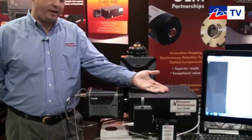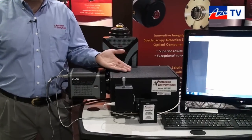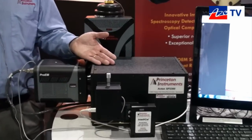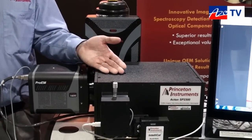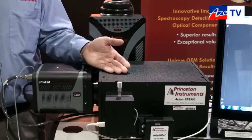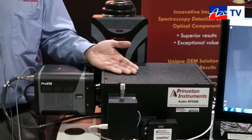This is a spectrometer made by Princeton Instruments. It's a 300 millimeter focal length imaging spectrometer used by people doing Raman spectroscopy, fluorescence, photoluminescence, and any kind of optical spectroscopy.